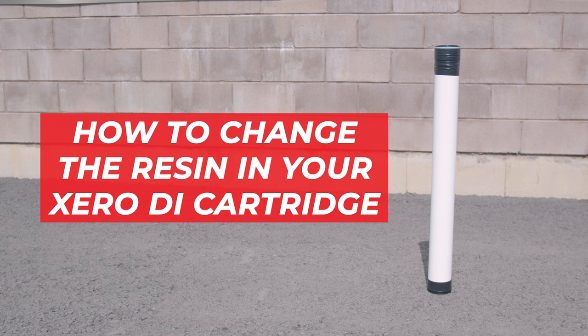Today we're showing you how to change the resin in your 40 inch DI cartridge. If your TDS meter reads 10 ppm or higher, it's time for a replacement. Let's begin.